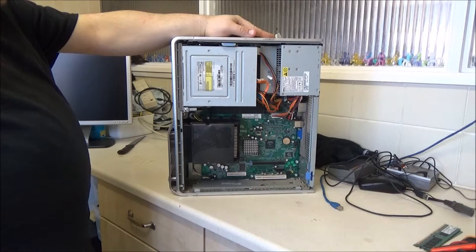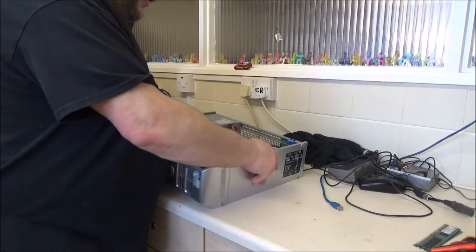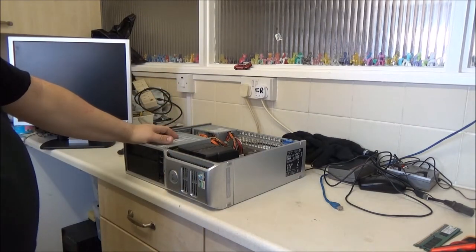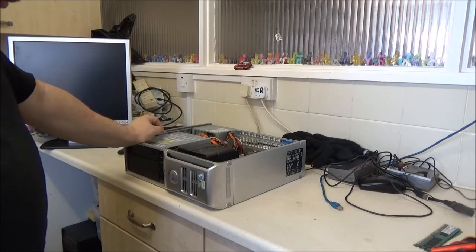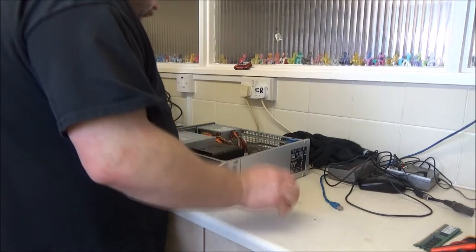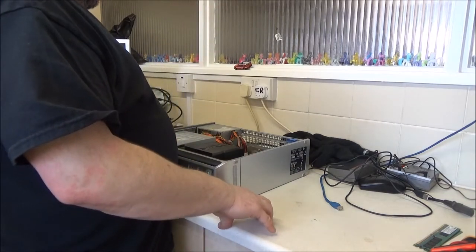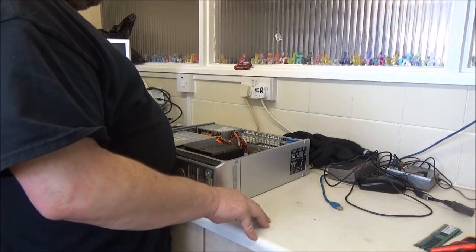I could easily sell this one - I could upgrade it to Windows 10 or something and easily sell it. It would still sell with Windows 7. Out of all the OS discs I've got, I don't actually have a Windows Vista, Windows 8 or 8.1 - I sort of bypassed those, mainly because they were getting bad reviews.